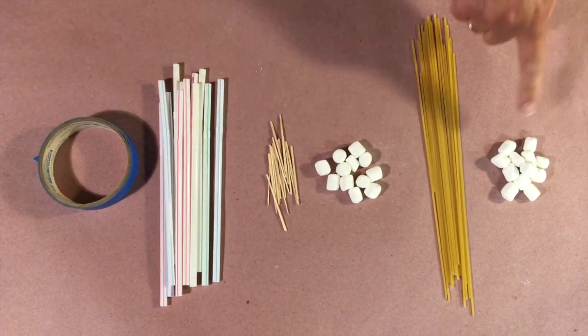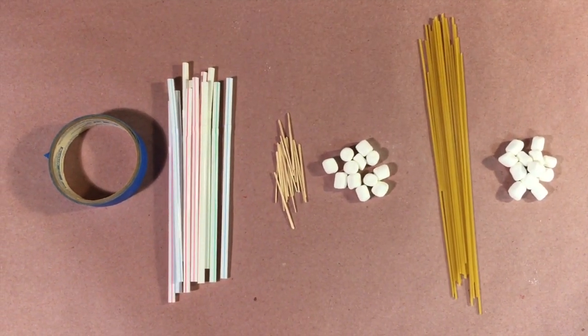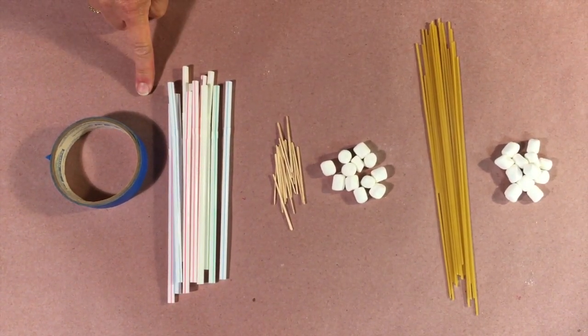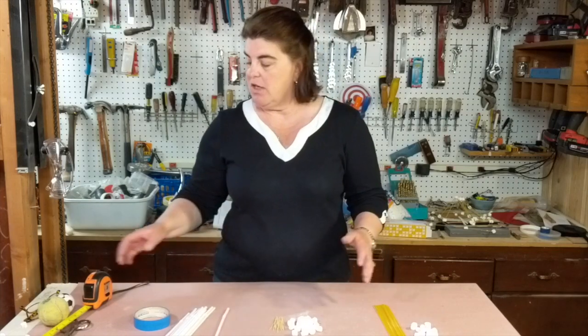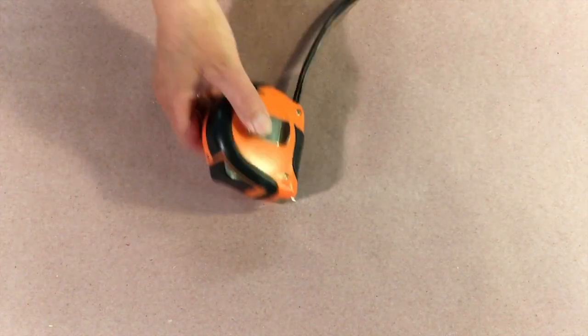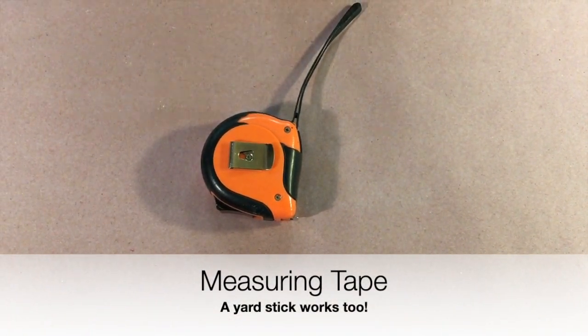The first thing you're going to need are structural materials. You could use marshmallows and pasta, marshmallows and toothpicks, or straws and masking tape. With any of those you're going to need a tape measure so you can measure the height of your tower — it can be in metric or standard units.